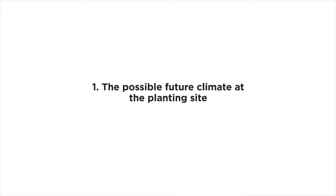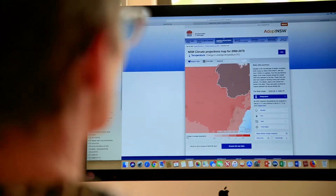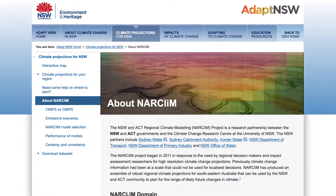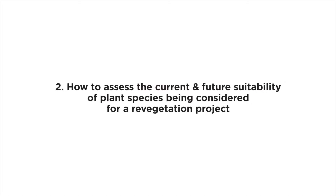Step one provides information on the possible future climate at the planting site. A number of websites are available from CSIRO and the Bureau of Meteorology that provide climate projections. In some cases, these projections are provided at the level of a state or territory; in other cases, more regional projections are available at a finer spatial resolution. Instructions on how to access this detailed information are included in the guide.